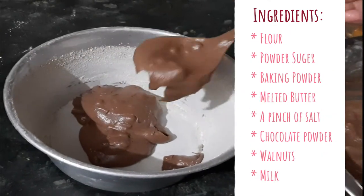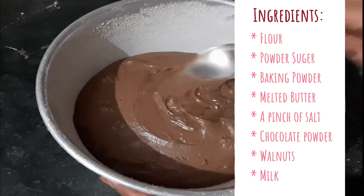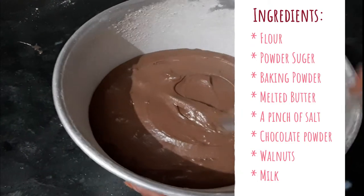For this recipe we need flour, powdered sugar, baking soda, melted butter, a pinch of salt, chocolate powder, walnuts, and milk.